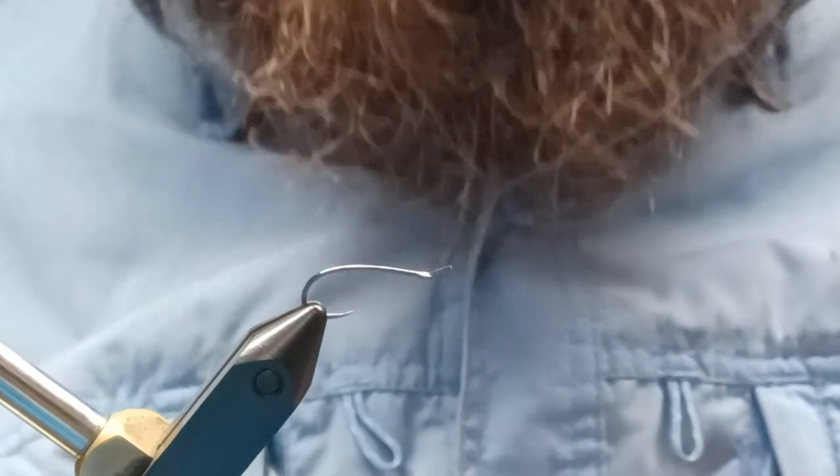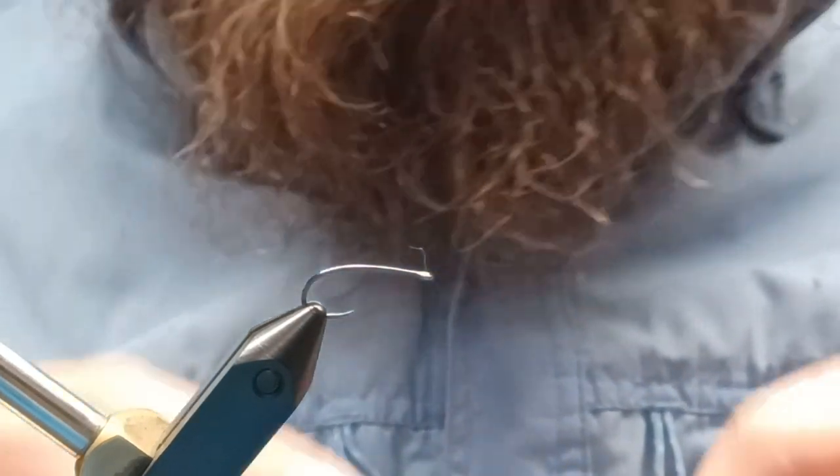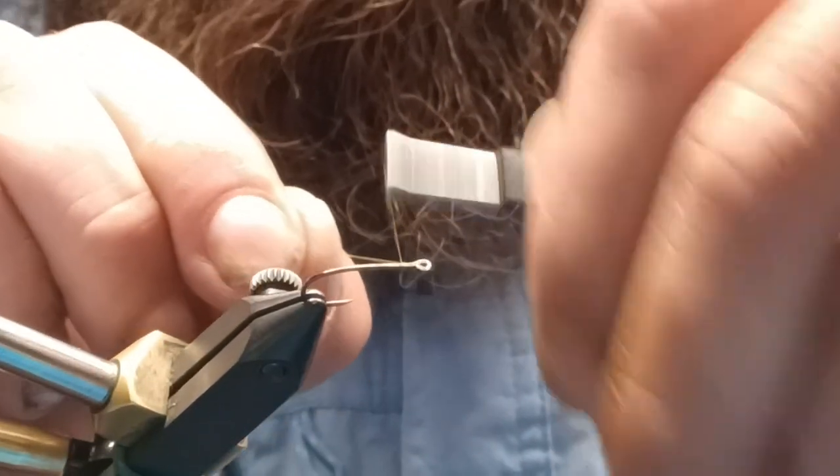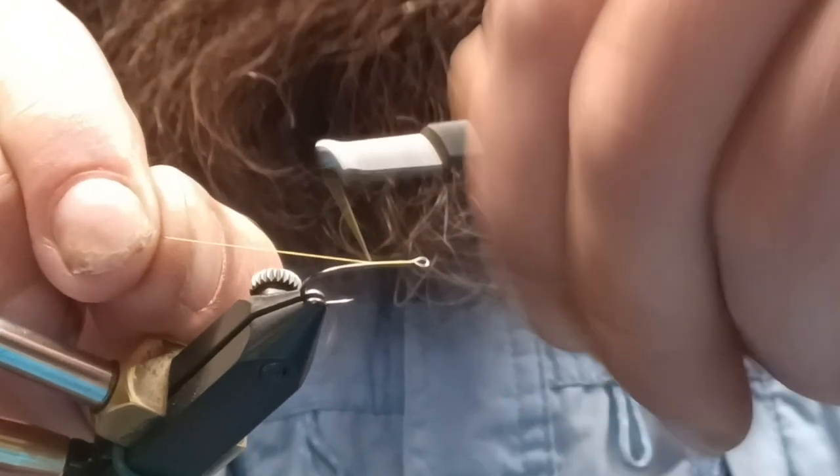On today's episode we're going to tie a walking damsel. We're going to start with a size 12 2XL curved nymph hook, and I'm just going to start a base of 70-denier thread.